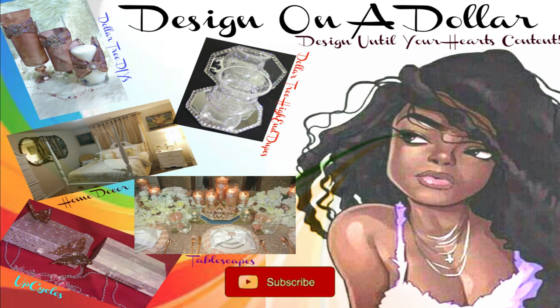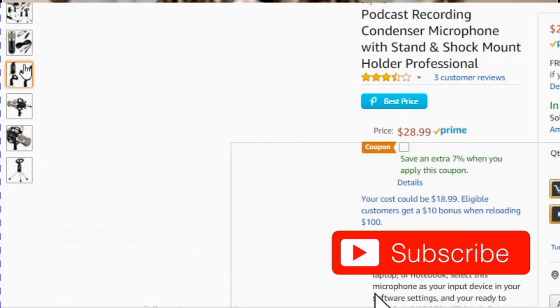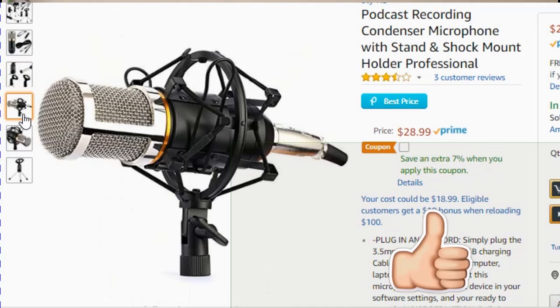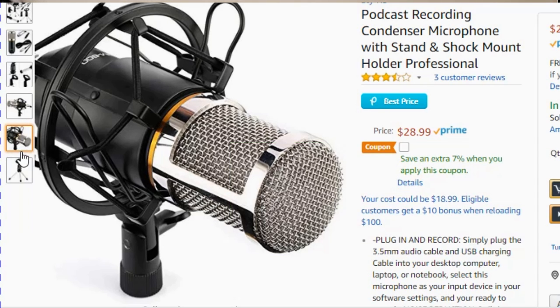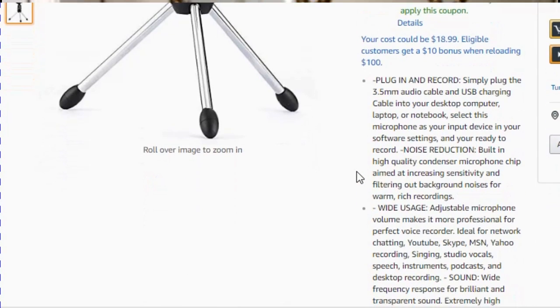Hi fam, welcome back to our channel Designing a Dollar. I'm your host Ida, and today I'm testing this microphone that was sent to me. I want to know if you think this has better sound quality than what we normally have, because if so, I will go into using it.